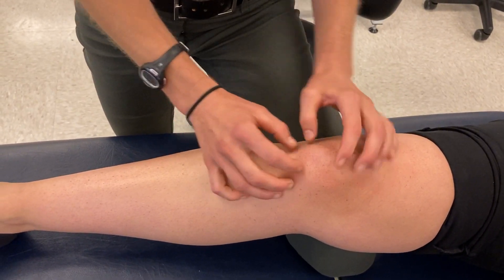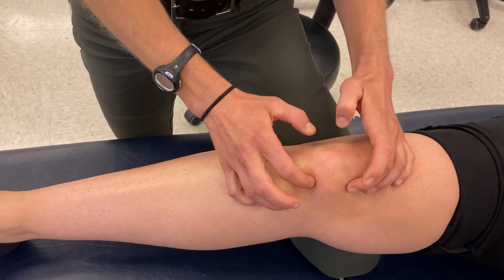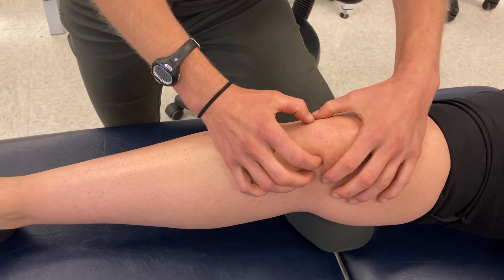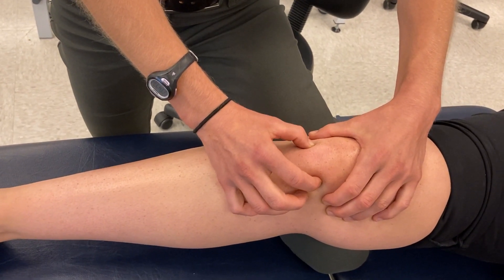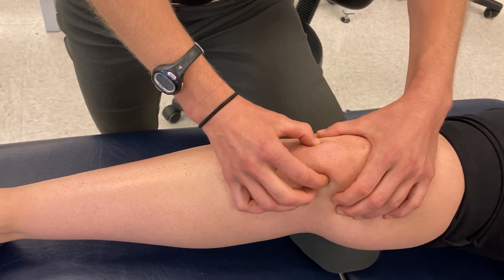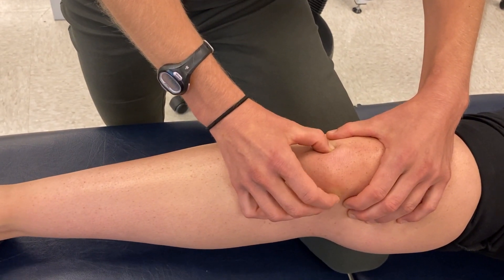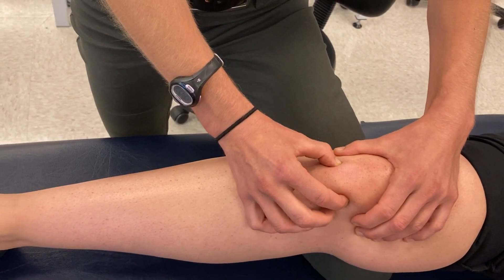Another structure to palpate: on either side of the patellar tendon I can pinch in and move side to side the structure deep to that tendon, which is the fat pad underneath — often called Hoffa's fat pad, the eponym for that structure.